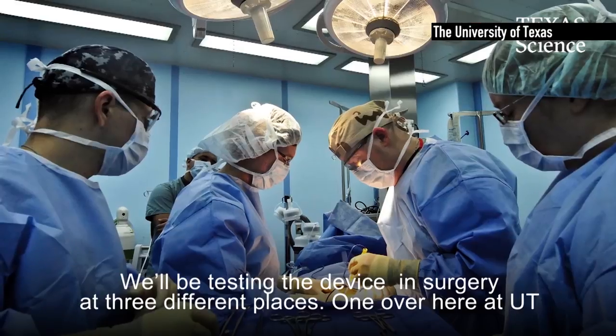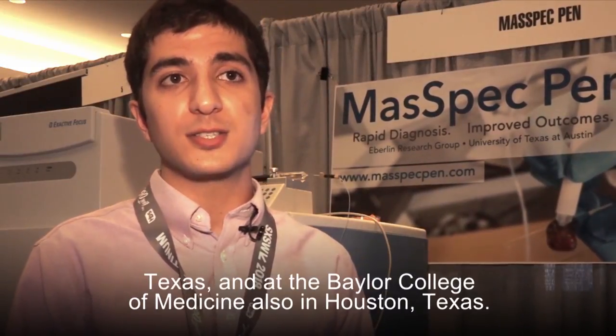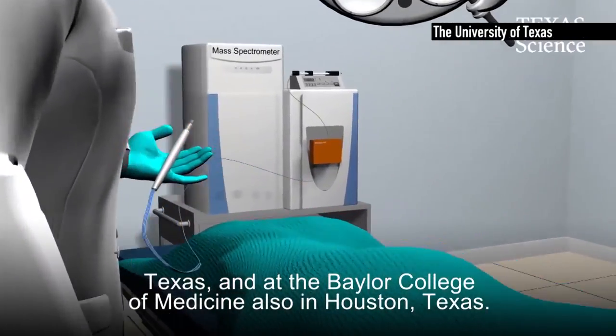We'll be testing the device in surgery at three different places: here at UT Austin at the Dell Medical School, at MD Anderson Cancer Center in Houston, Texas, and at the Baylor College of Medicine, also in Houston, Texas.